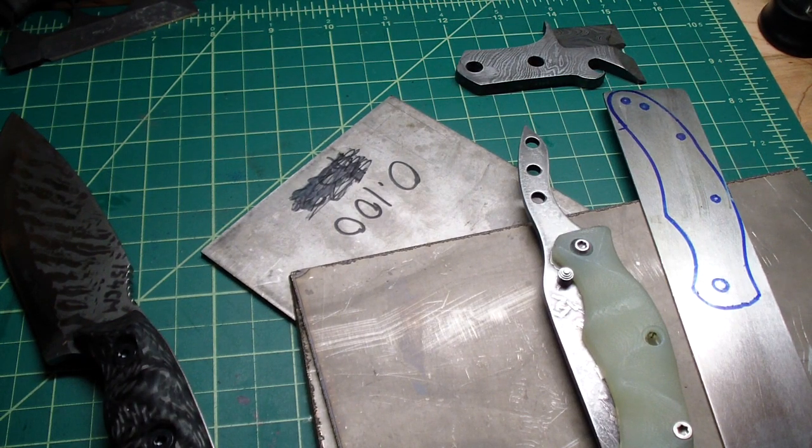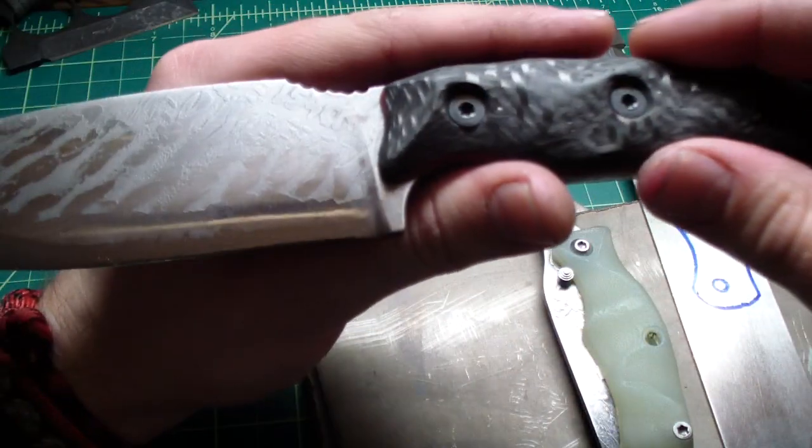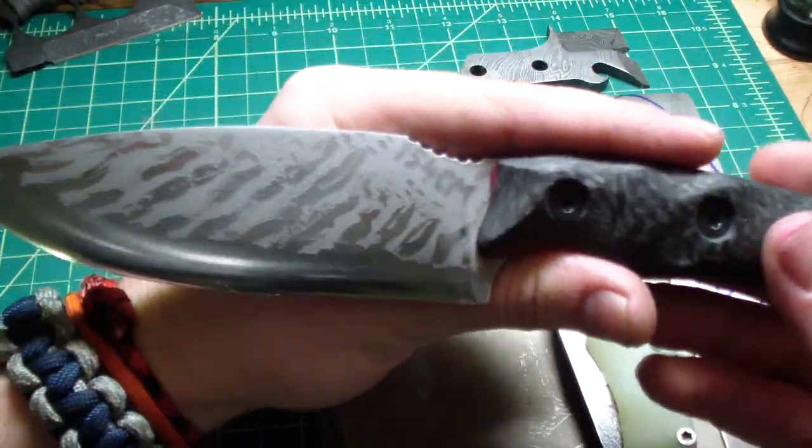Hey folks, how you doing? Did one blade today - the one I showed you yesterday in mid-way process. I finished it today and I'm very pleased with it. It came out pretty nice.